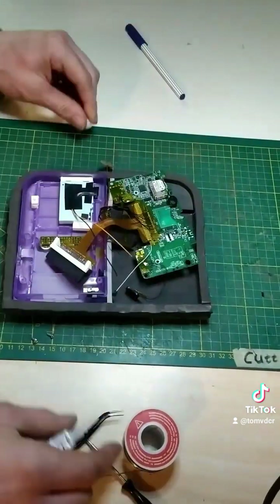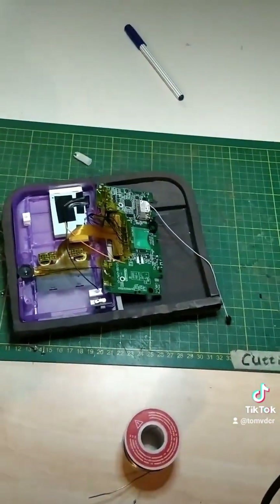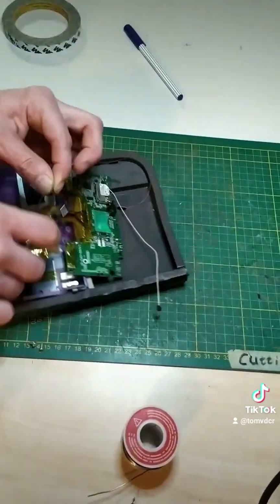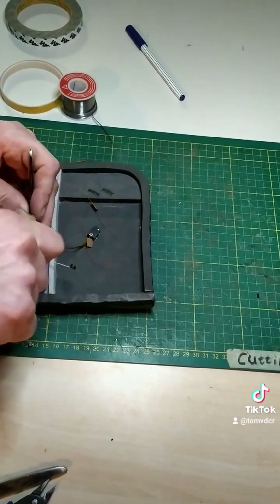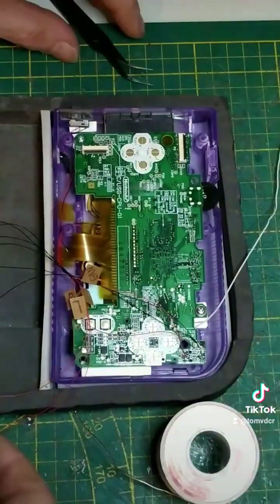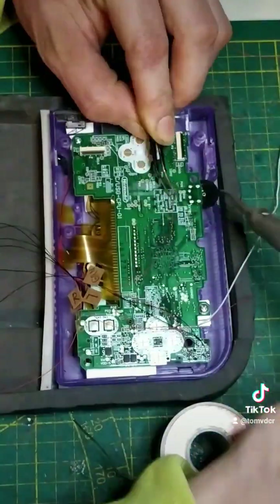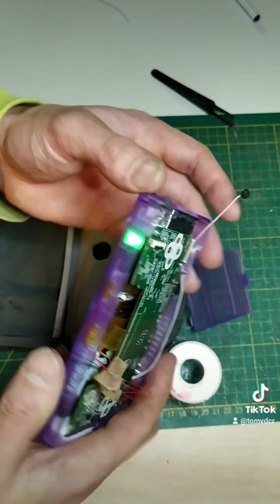The board is ready now to be installed into the back shell. We first glue the GBA slot in place, next the volume wheel and then the DS cart slot. Now we wire up the battery holder wires and screw the board in place. Now soldering the wires from the shoulder buttons, LEDs and power buttons in place. That green light is a good sign so far.